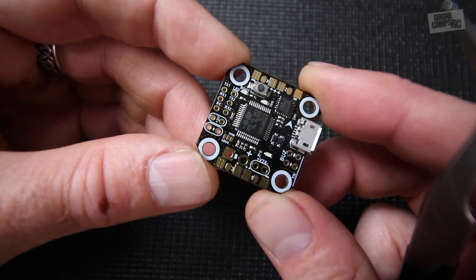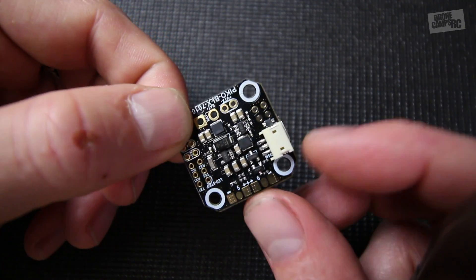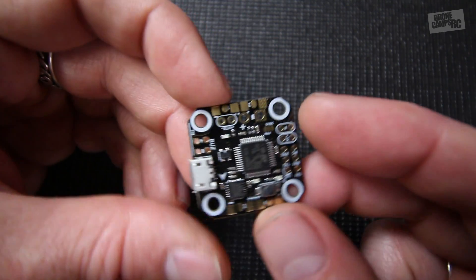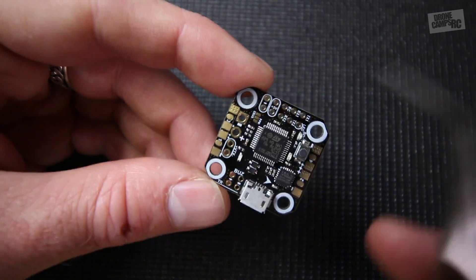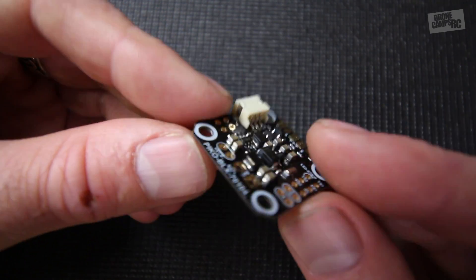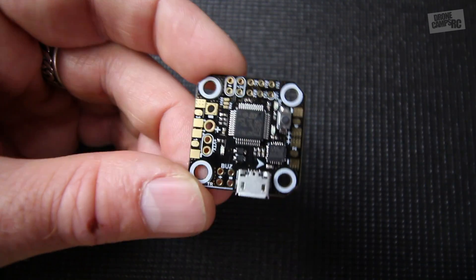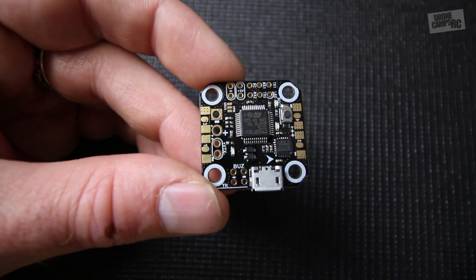That's about it for this King Kong Pico BLX — it weighs only 2.5 grams, so it won't add much weight to your quad, and they perform really well. In more than six months of building and flying micros, I'd highly suggest checking one out for $16 — not a bad deal. You can find the link below to check out the specs further. I'm Justin Davis, I'll see you guys on the next one.